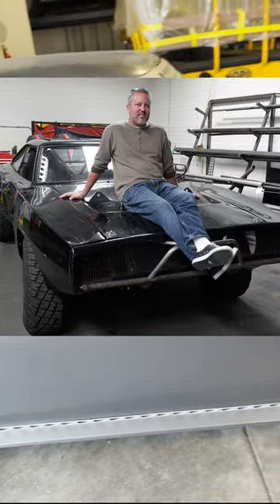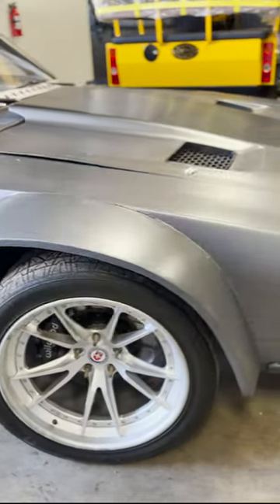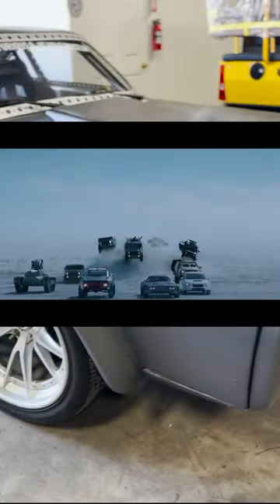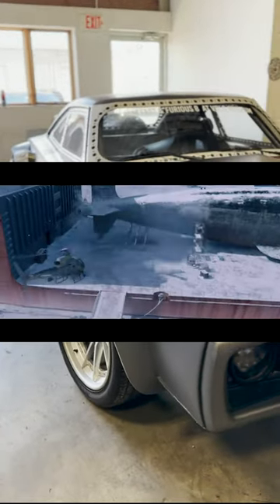Dennis McCarthy of Vehicle Effects has created most of the Fast and Furious cars, and this time was tasked with making Dom's next car capable of driving on ice, out-racing a nuclear submarine, and being equipped with a giant electromagnetic pulse device.